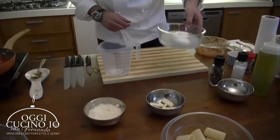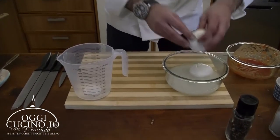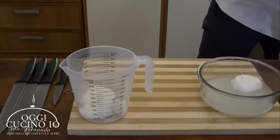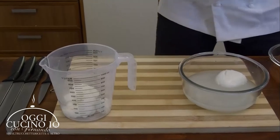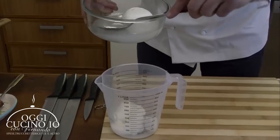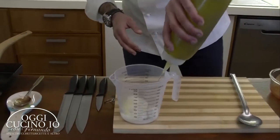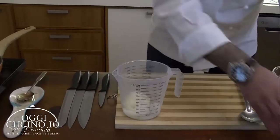Prendiamo una mozzarella, la strizziamo con le mani, la spezzettiamo qui dentro. Un pochino d'acqua della mozzarella stessa, un filo d'olio, pizzico di sale, pizzico di pepe.